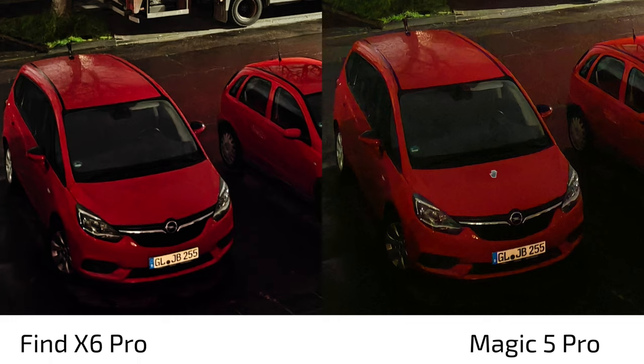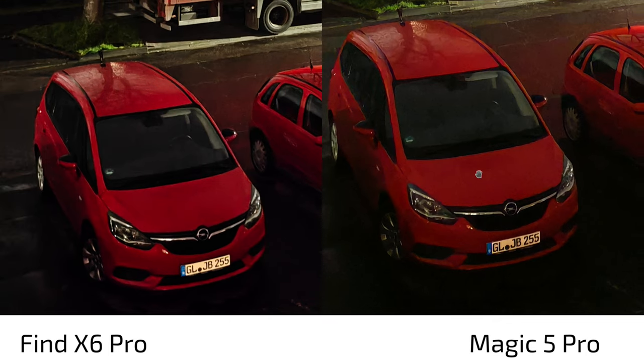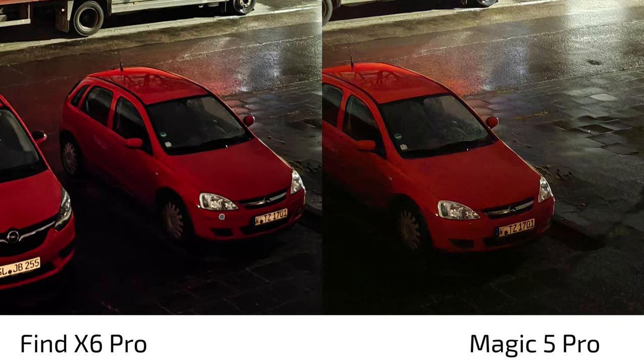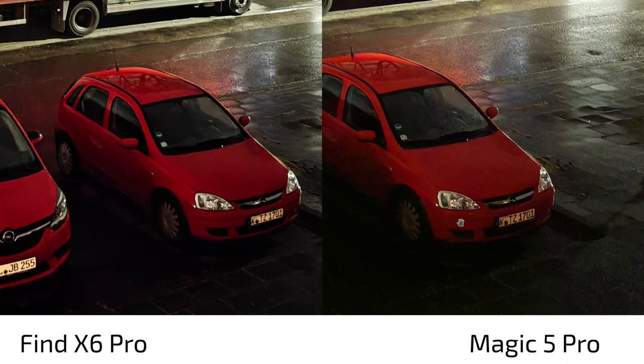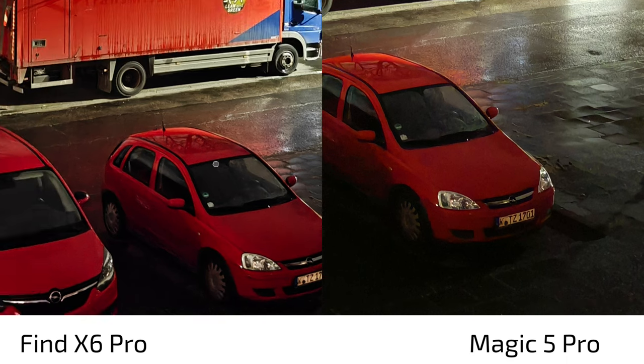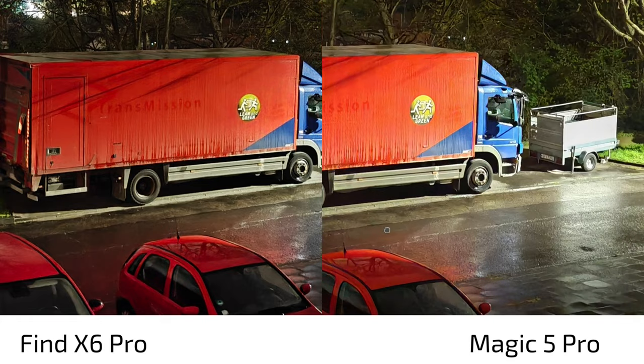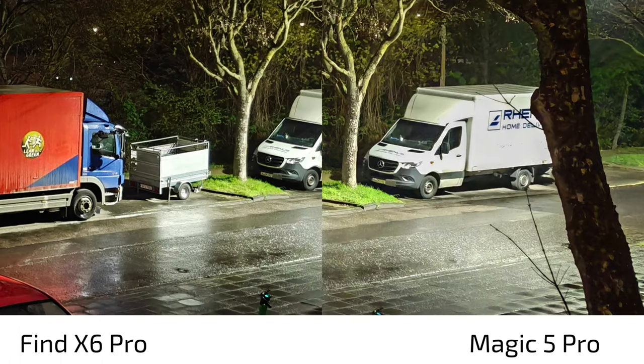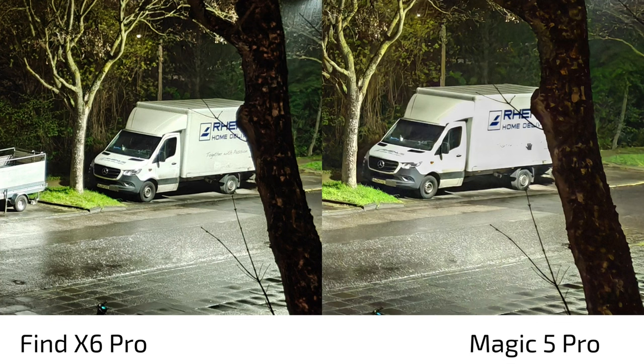Even though the Find X6 Pro has the same large main sensor, we see more noise and less clarity versus the Magic 5 Pro. The Magic 5 Pro renders headlights on an Opel car much more clearly. But the aggressive processing can also cause overexposure — for example on a car's surface, where text becomes unreadable while it's clearly visible on the Find X6 Pro, and the license plate may be more readable on the Oppo.